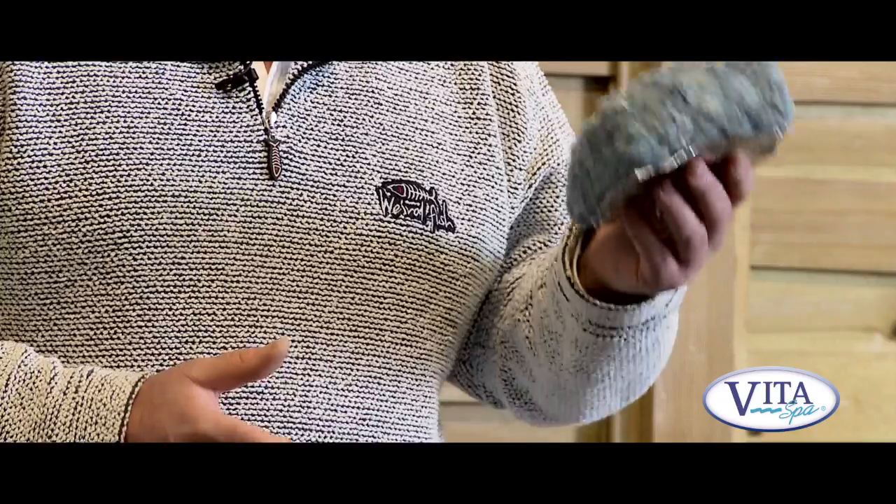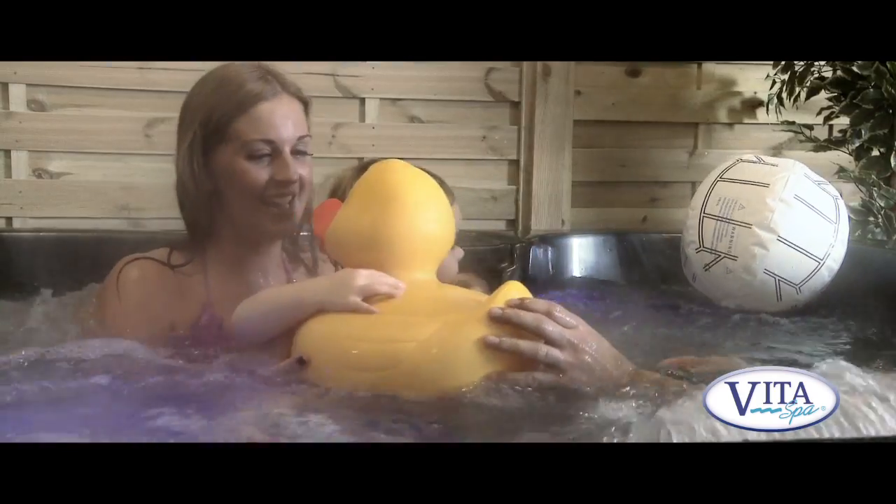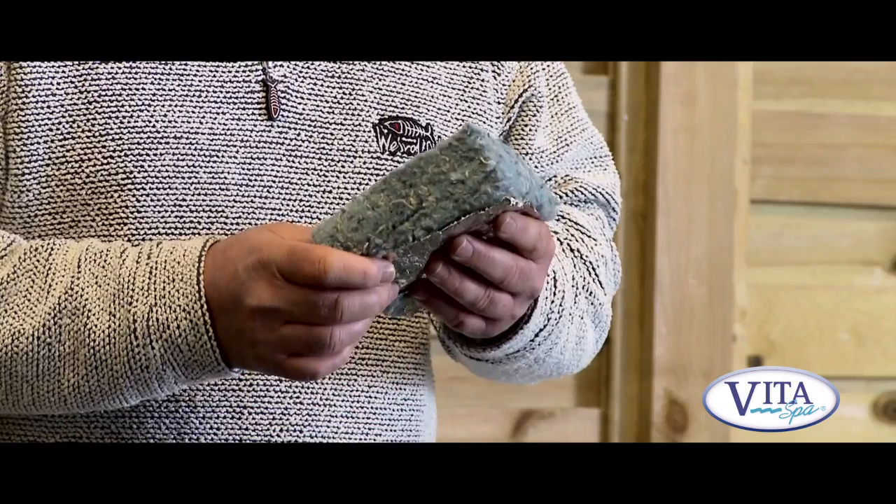One of the most important features of the spa, and one that's often overlooked, is the insulation. Without good insulation, you're going to have a high running cost, and we don't want that. At Vita Spas we pride ourselves on our insulation — it's the best available on the market today, and it will give you very, very low running costs.